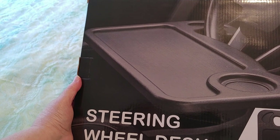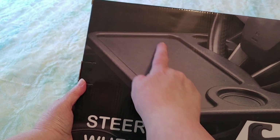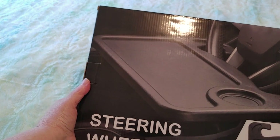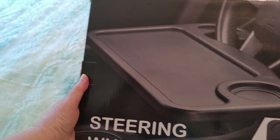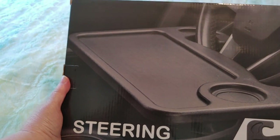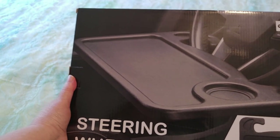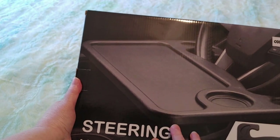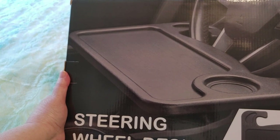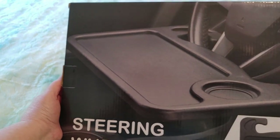It's a reversible two-sided steering wheel desk so it's supposed to slot onto your steering wheel and it can give you a food tray with a thing, so if you're going through a drive-through that's fine. But I thought how cool would that be for diamond painting and art? Supposedly one side is more flat so you could use it as a laptop desk or for diamond painting or doing art in your car. I've seen this on Amazon for a long time and it's usually around $25, and it went on sale for $13.99 so I bit the bullet and got it.